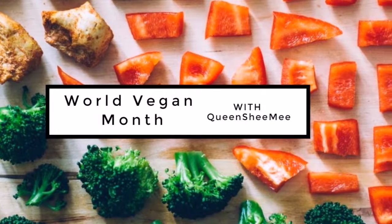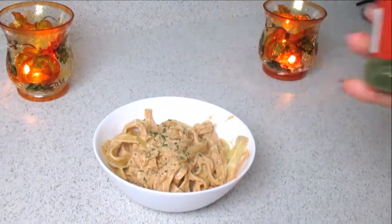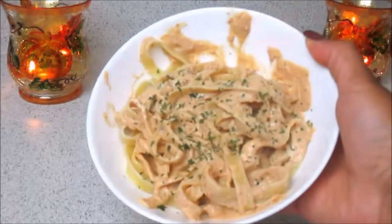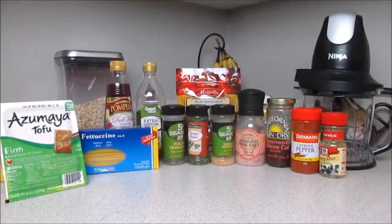Hello queens and welcome back — it's time for another World Vegan Month video. Today we're making a vegan creamy sun-dried tomato pasta, and these are all the ingredients that you will be needing. I will have everything listed down below.